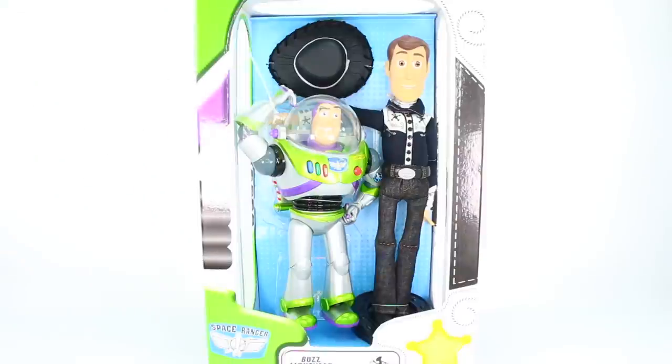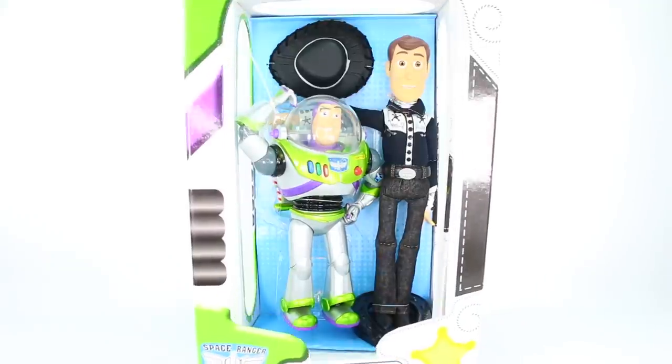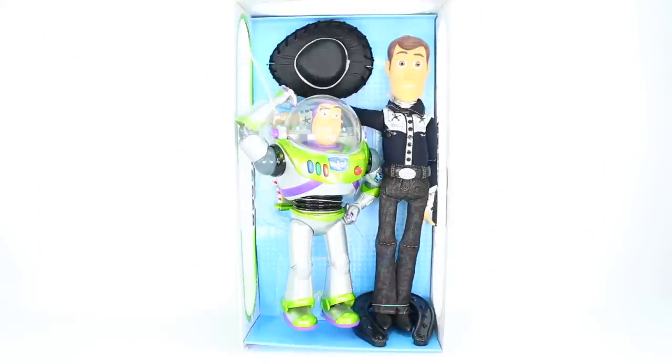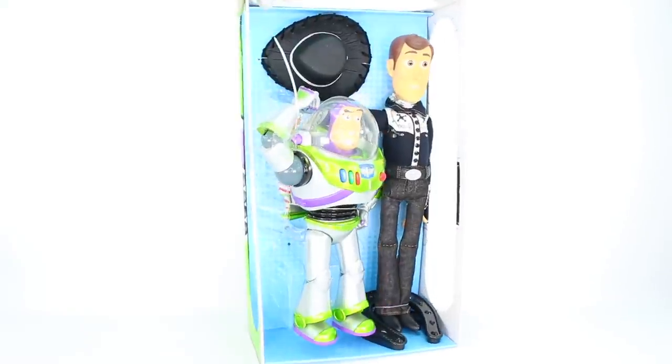Now the glare is gone. For anyone not familiar with these 17-inch Disney limited edition dolls, the front cover actually slides off. So we can remove this and there we go — we have Buzz and Woody in all their glory. Let's bring them up a little bit closer. The background is blue. We have Buzz Lightyear and then Woody right over here. It looks like Woody has a horseshoe stand and I think Buzz Lightyear probably just stands on his own.